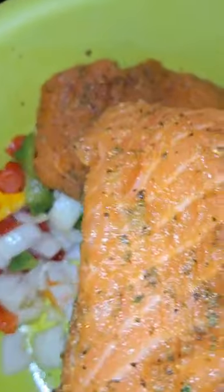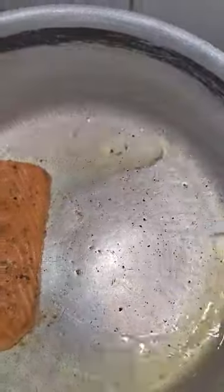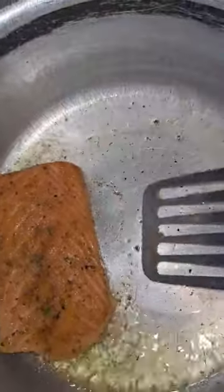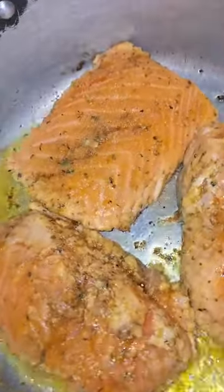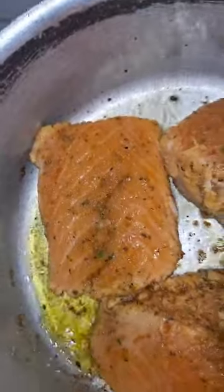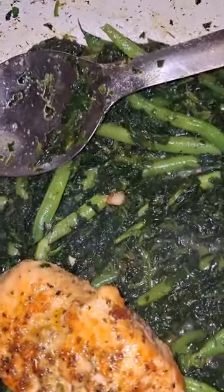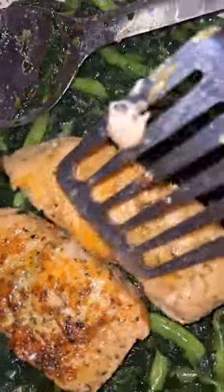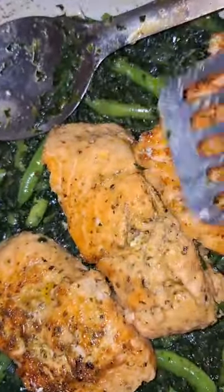There's one salmon. I'm going to cover this for like three minutes. I'm going to put some salmon in — it's easy to cook. Then I'm going to cover this for like another two minutes.